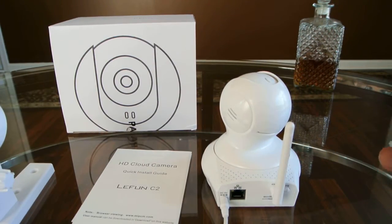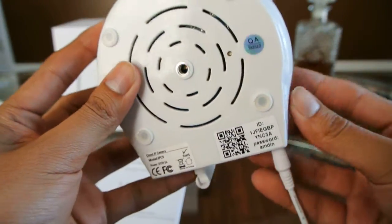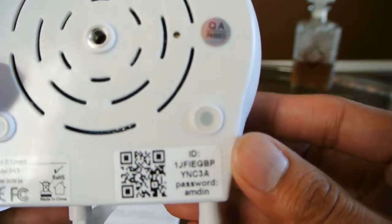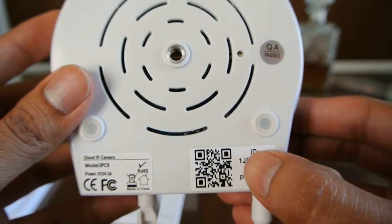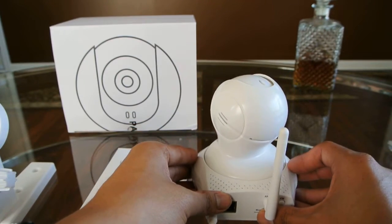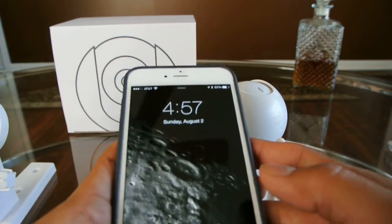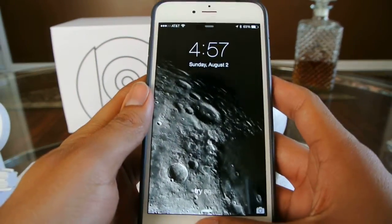The setup process for the app was fairly easy. When you first download it, it's going to ask you to register the device, and there is a barcode here on the bottom which allows you to sync it up. All you have to do is scan that barcode and it syncs up — it's fairly fast. So on to the app itself.